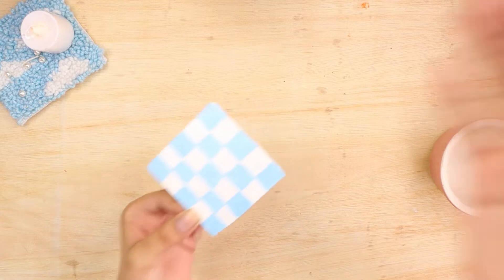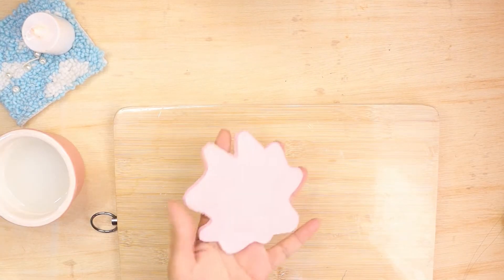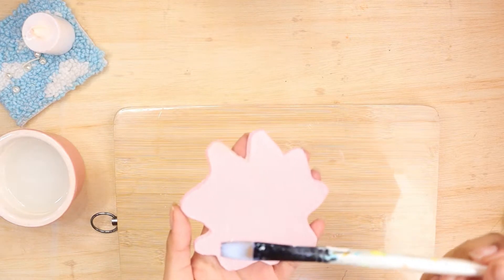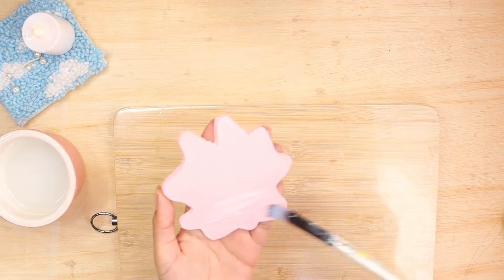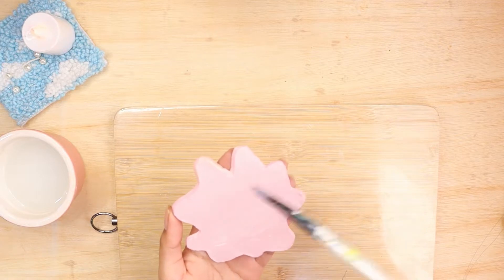As you can see it's pretty much done. After these clay coasters are dry I'm going to apply a layer of mod podge or white glue onto the coasters so that they look glossy. And we are done.